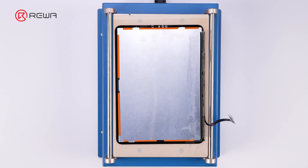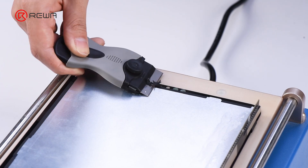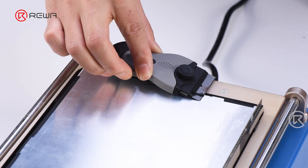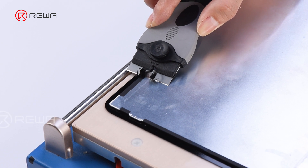Use a scraper parallel to the backlight to remove the black adhesive along the iPad's edges. Since the LCD covers half of the adhesive, it's crucial to remove the edge adhesive first. Otherwise, the LCD could be damaged when prying off the backlight.